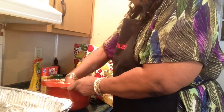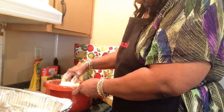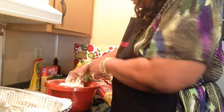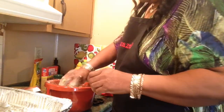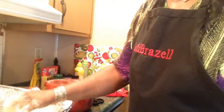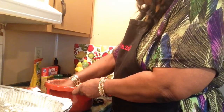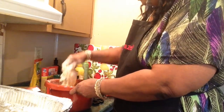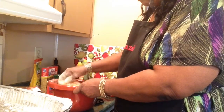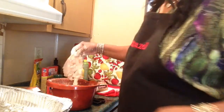The chops are on the rack — I'm laying them flat so they crisp up nicely.